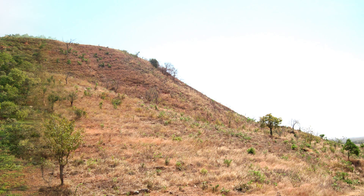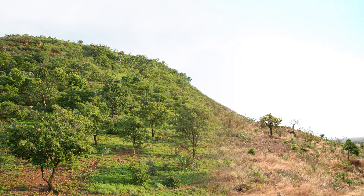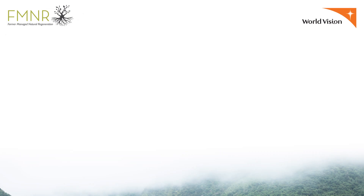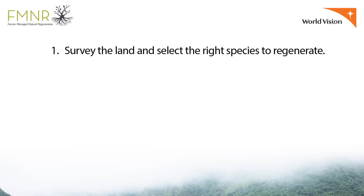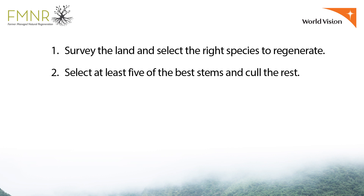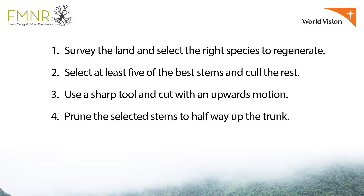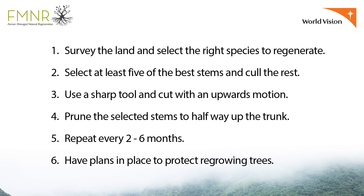Farmer-managed natural regeneration can restore barren landscapes into healthy and productive ecosystems. Let's recap: survey the land and select the right species to regenerate; select at least five of the best stems and cull the rest; use a sharp tool and cut with an upwards motion; prune the selected stems to halfway up the trunk; repeat every two to six months; and have plans in place to protect regrowing trees.